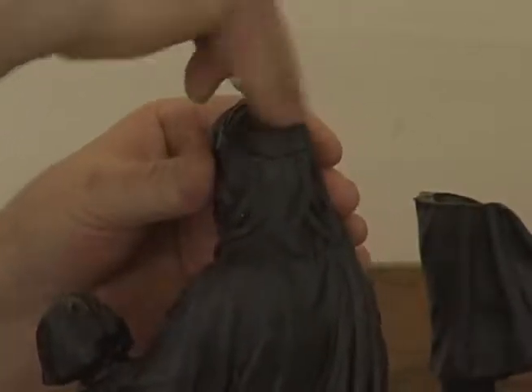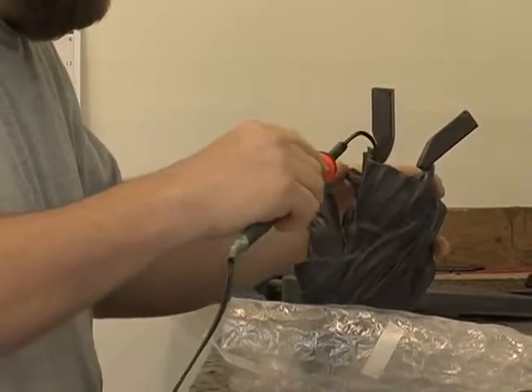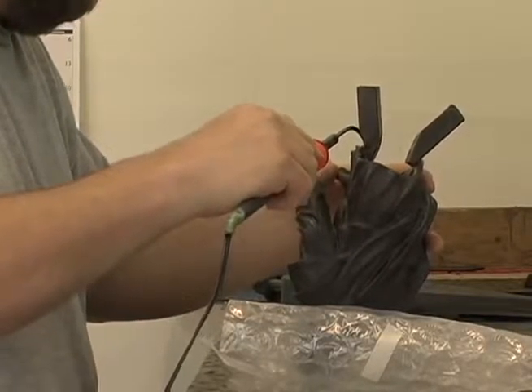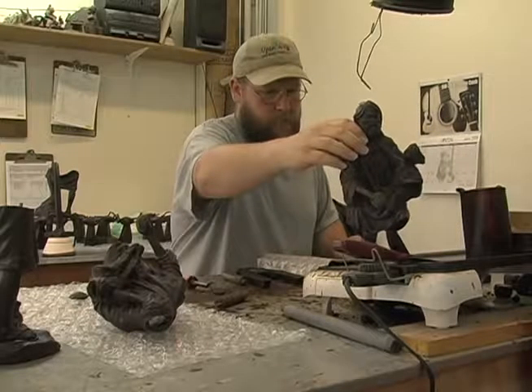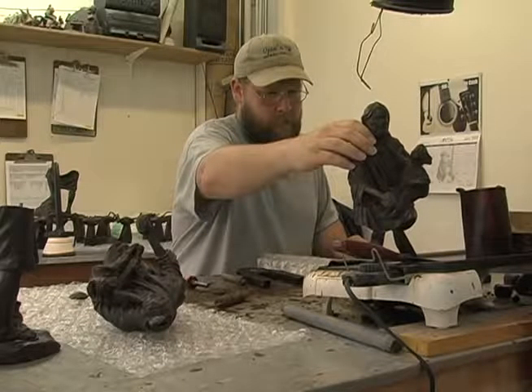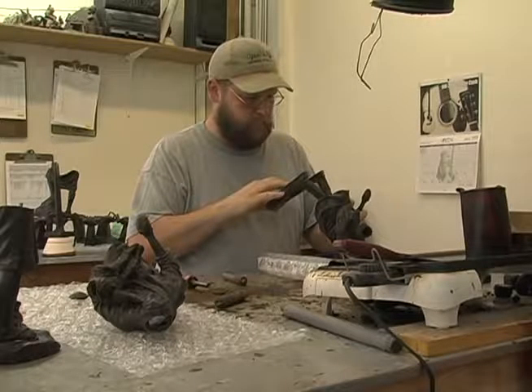At this point the wax is ready to be sprued. Wax bars or channels are attached to the piece to create pathways through which the molten bronze will travel to the artwork. Wax vents and gates are also attached to the wax sculpture to aid metal flow and allow gas to escape.